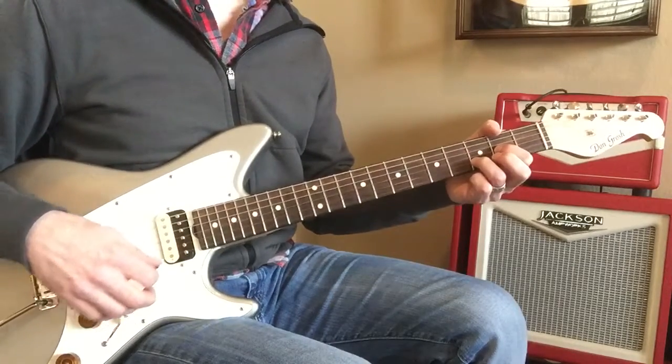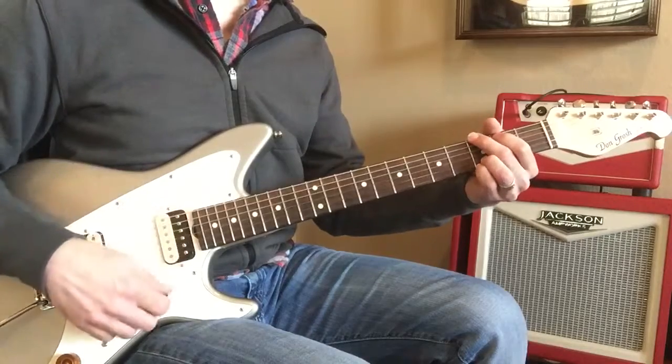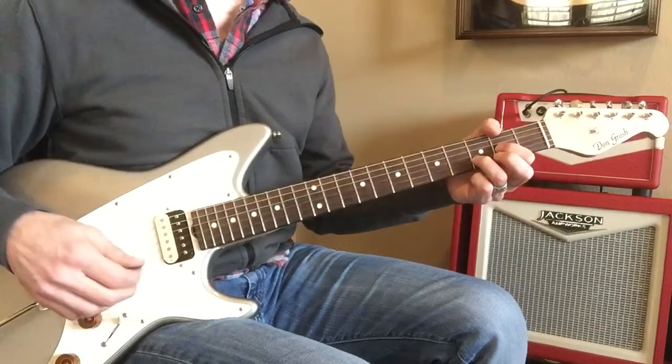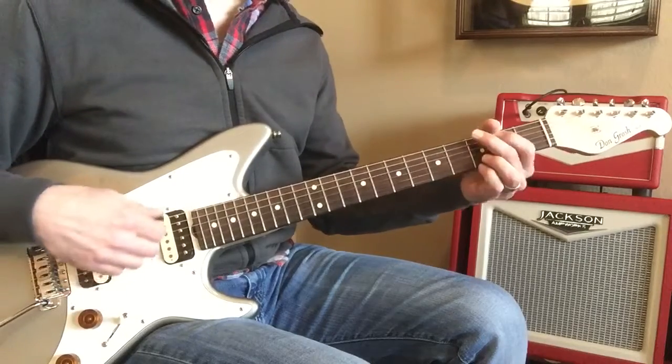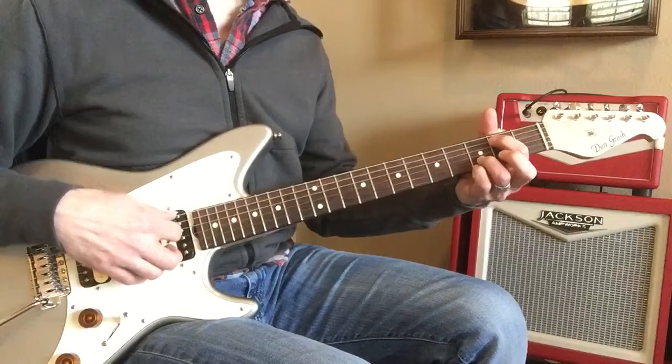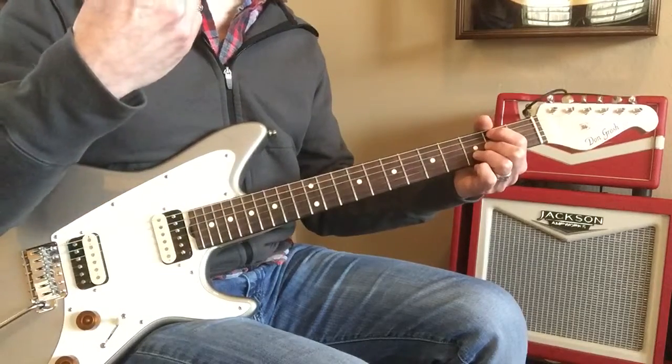D, two, three, four, shift, good job, three, four, shift, two, three, four, shift, two — E minor, or B minor, excuse me — to G.